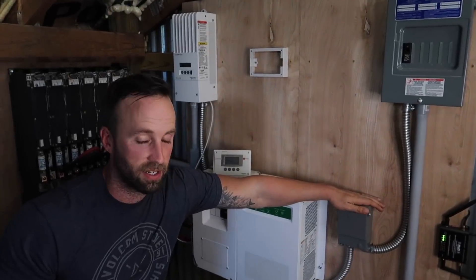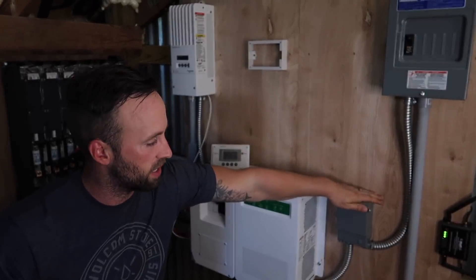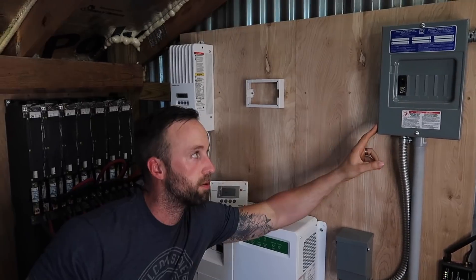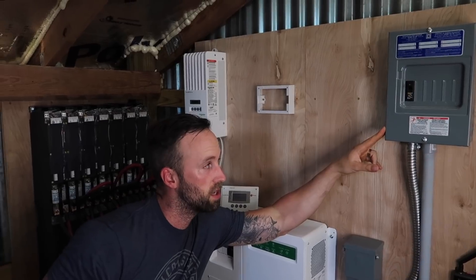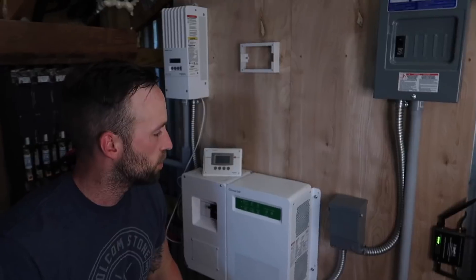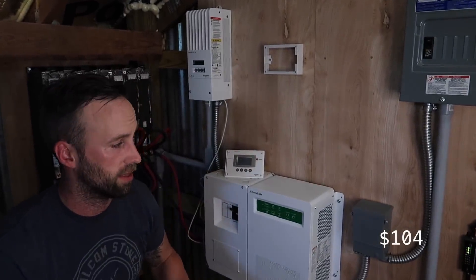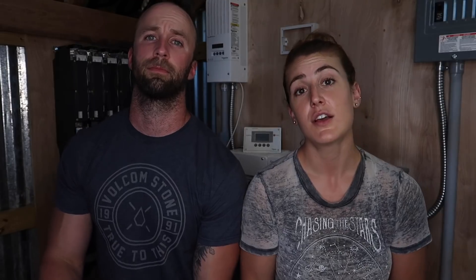The AC disconnect — it's actually meant for an air conditioner — is a 60-amp AC disconnect going to our breaker box, along with our 30-amp breaker. In total these three things were $104, and you can get them at any home improvement store.